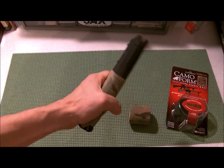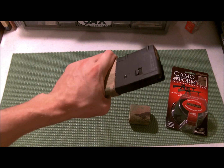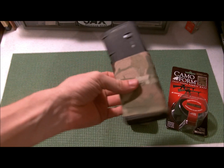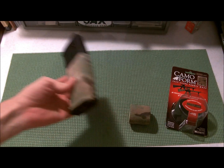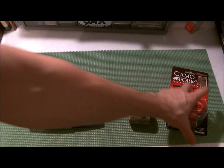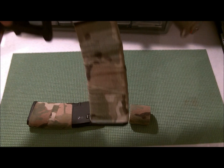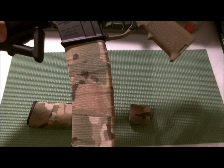It's also really grippy, it feels great, so you get real positive traction when you're inserting and pulling out a magazine. I did wrap the barrel of my AR in it, and my 42-round mag.